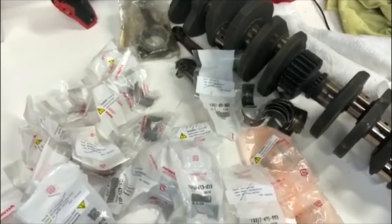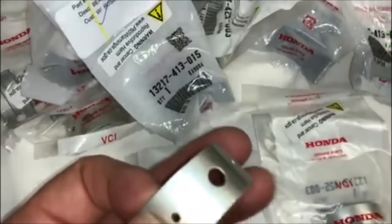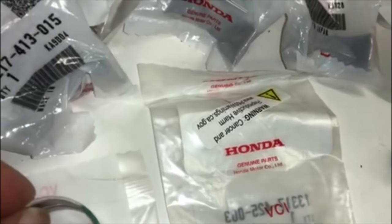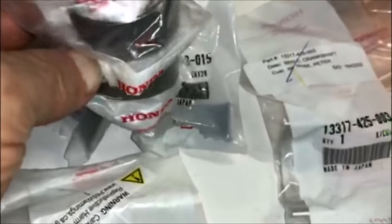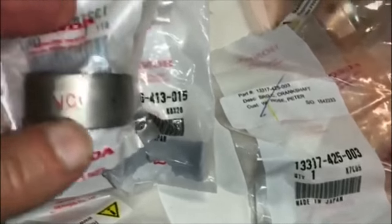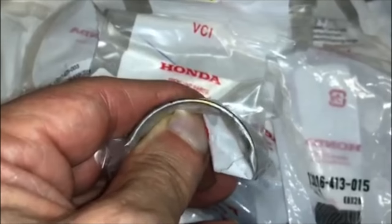I've ordered and received the rod and main bearings — as you can see, I have a whole pile of brand new bearings and they're beautiful. As I covered in a previous video, on the main bearings I had to order all green and one brown, and I have all the rod bearings as well. I believe I had yellow, brown, and green ones to order — this one's a yellow one, you can just barely see it there on the edge.